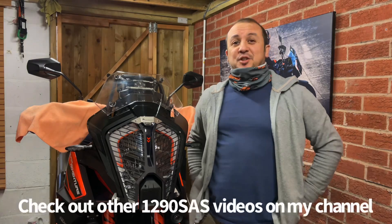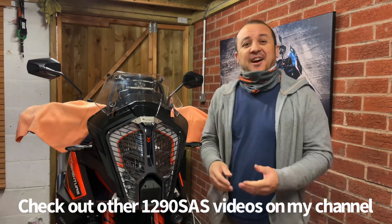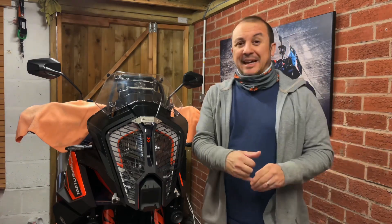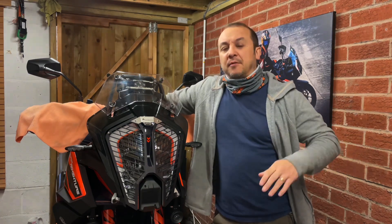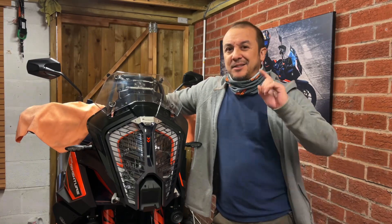Hi guys, thanks for dropping in, welcome to the channel, I'm Rick. I've just been really busy over the last few weeks — basically jacking in my career after 30 years and moving out of London, sorting out property, getting rid of a lodger, also helping out relatives that aren't well. Life has been pretty hectic, that's why I've not been doing much, and probably won't be doing too much over the next few weeks.